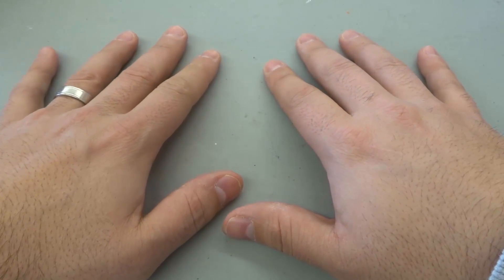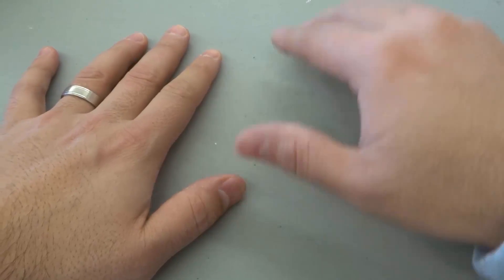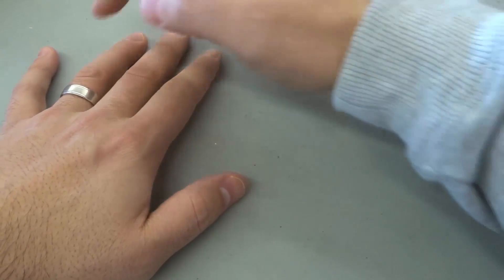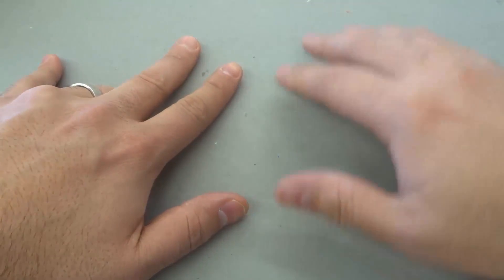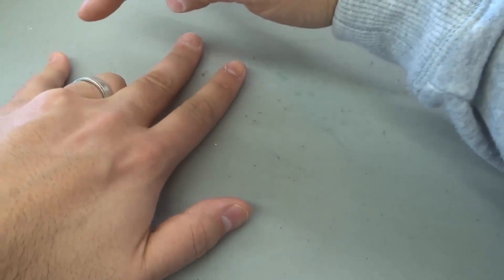And you can continue doing this with all of the nine times tables. So let's say you want to do nine times two. I would count one, two, fold this finger down. I actually broke that finger in the past, so it's kind of hard to fold down.